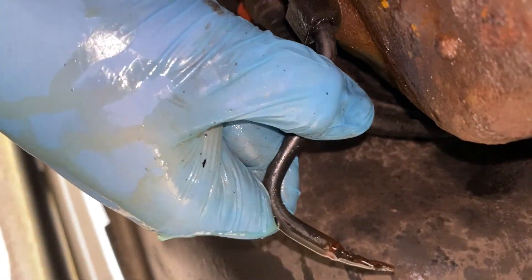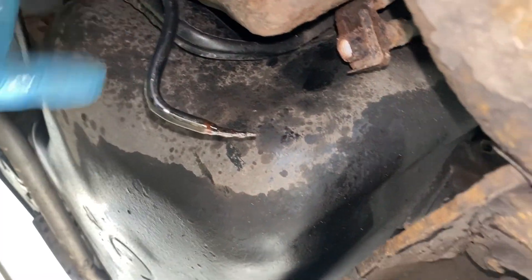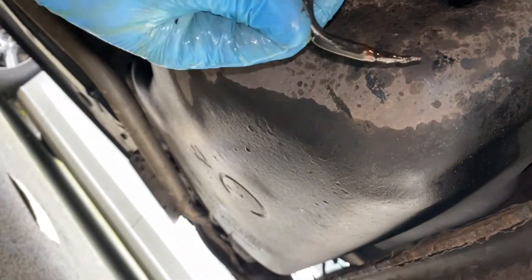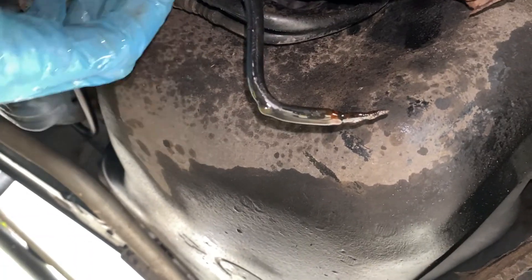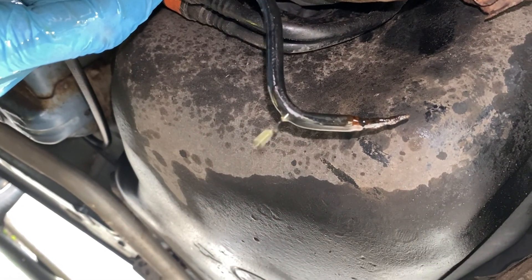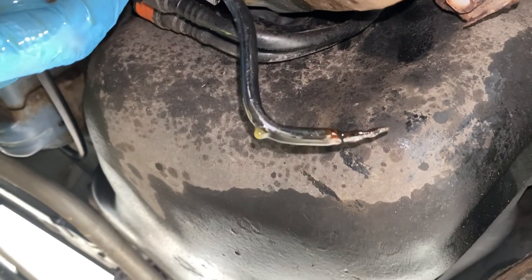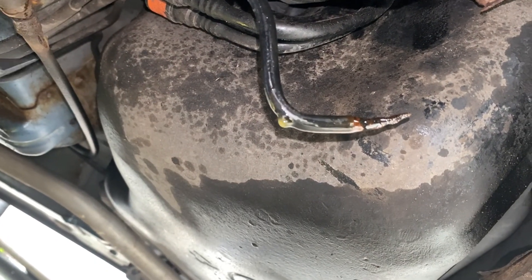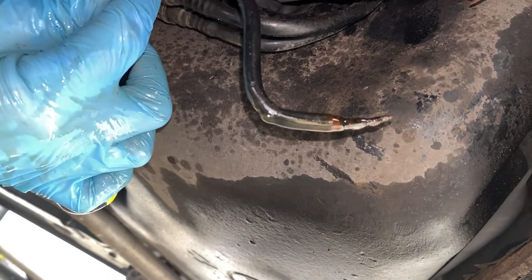Next we need to do something with this pipe. I've bent it a little bit because it was just pouring fluid all down my sleeve. So I bent it over while I was doing that other fitting. I'm going to join it probably about here — I need to get rid of the plastic coating off this brake pipe.